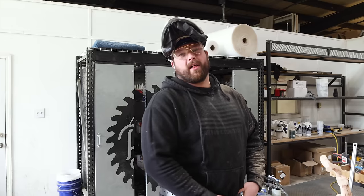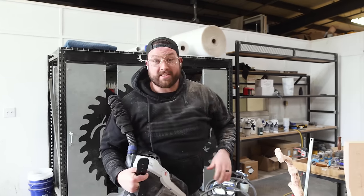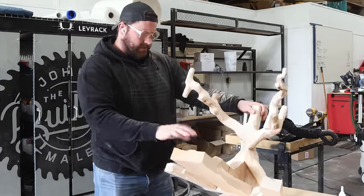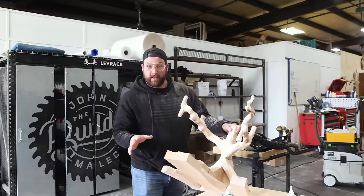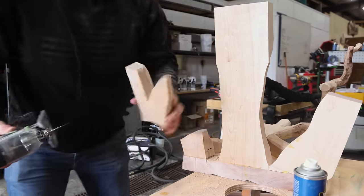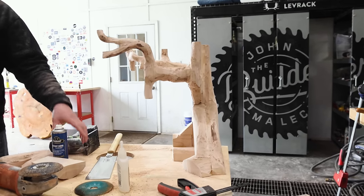I hate the bottom — I woke up at 3 o'clock this morning because this bottom is so bad. I think the best fix is to cut it off. Without this bottom part, I think I can make it look a little bit better. Just going to full send it — goodbye. And... that looks better! It looks more like a tree instead of an alien with a wooden male part.